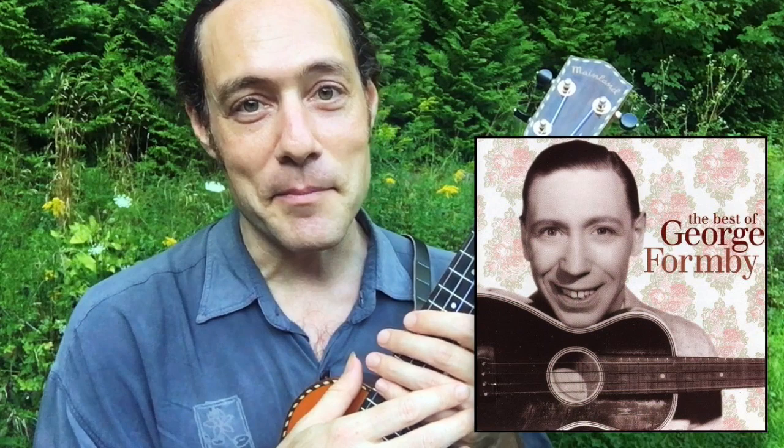Hey everybody, it's Stu from Ukulele Zen. Today's Technical Tuesday tip is going to be about George Formby style strumming. This video goes out to Ian in the UK who is asking me about the strumming style of George Formby. We're going to get into that right now.